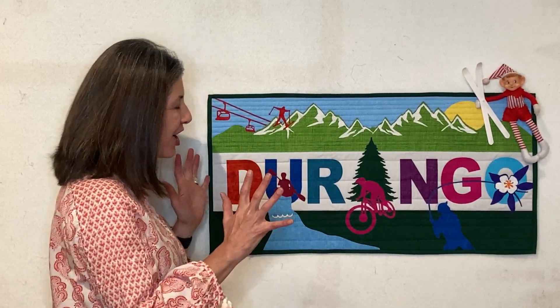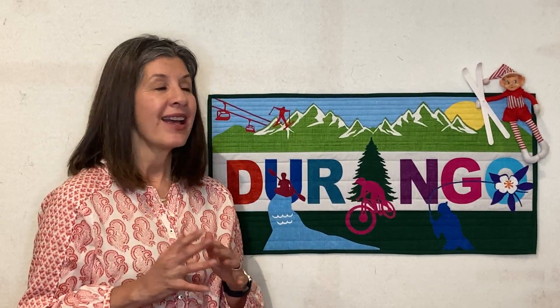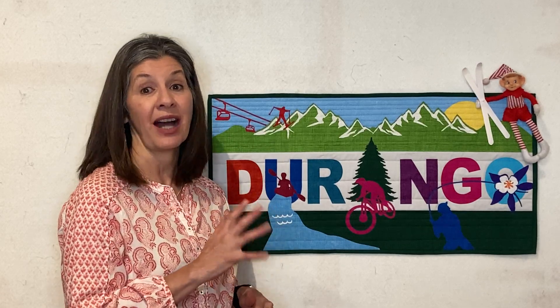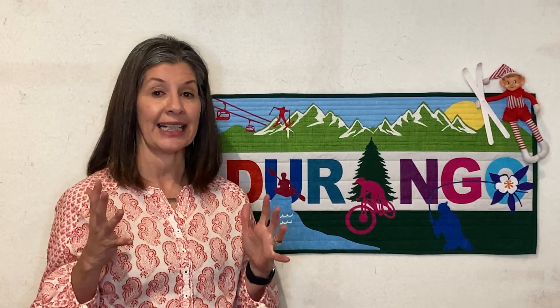Today we're excited to share with you our Durango banner. It is fantastic and we absolutely love it and hope you do too. This banner is exclusive to us because we designed it. We always have those creative juices flowing and it's really lovely when we can actually execute on some of those ideas.